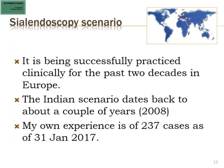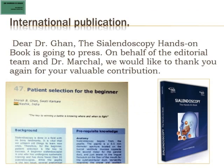In Europe, sialendoscopy has been practiced for the last 2 decades, but in India it is 7 or 8 years old. I have an experience of 237 cases, entirely in private practice. I have also had the pleasure to publish 2 chapters in the first book on hands-on sialendoscopy, published by Professor Francis Marshall from Geneva.